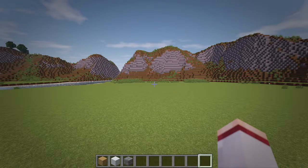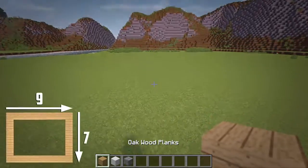First up we lay out the foundation of the building, so let's begin by laying out a 9x7 ring of oak planks that is 2 blocks tall.